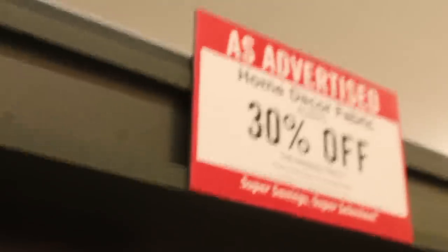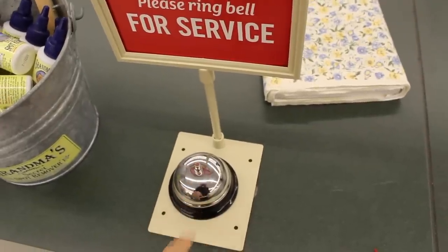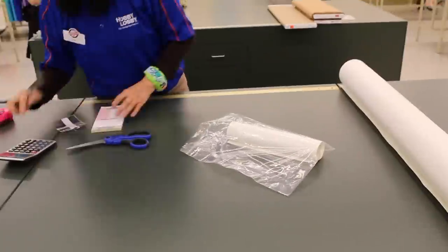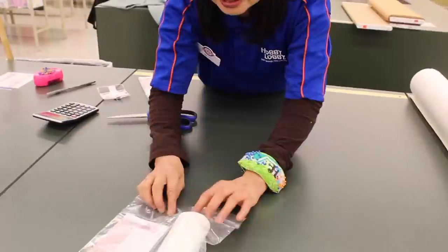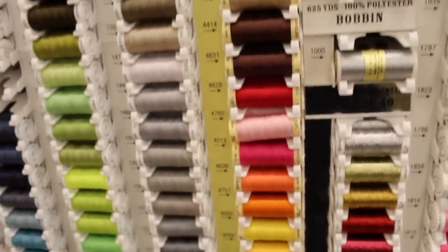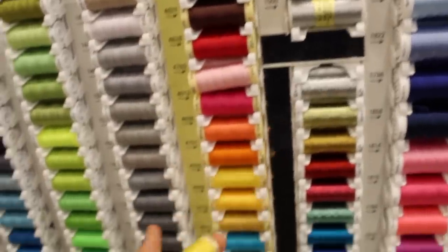Okay, scratch that. I found exactly what I was looking for, so we don't need the other one anymore. Ballin' on a budget. I'm also gonna need three colors of thread just to match the three colors of the flames, so I'm gonna go with red, orange, and yellow. This should be good.